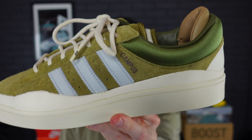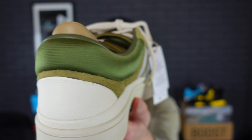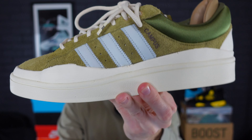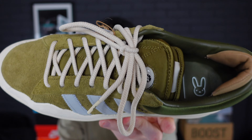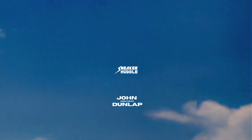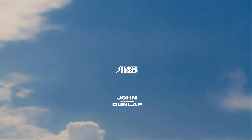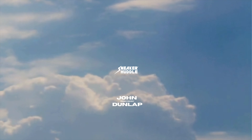Let us know in the comments what you think about the Bad Bunny Campus in the Wild Moss colorway. I was very surprised with how much I actually like these — they're going straight to foot. This shoe has kind of a fall vibe to it as well, so I think it will carry into fall really well. Let us know if this is a cop or a drop. If you enjoy sneaker reviews and upcoming sneaker news, hit that subscribe button and thanks for tuning in.